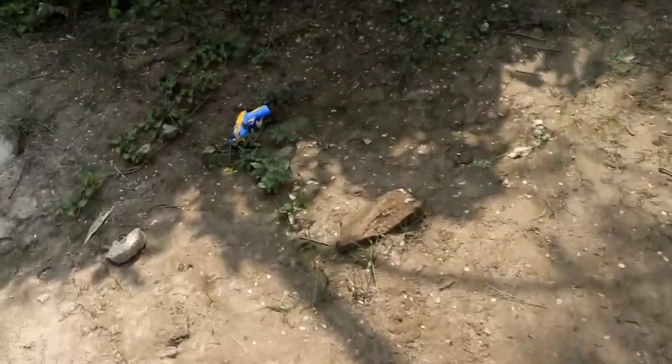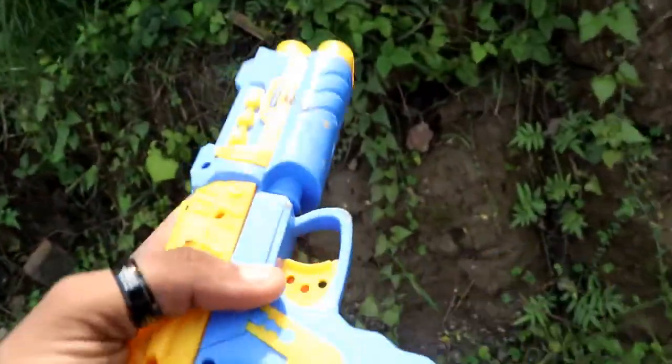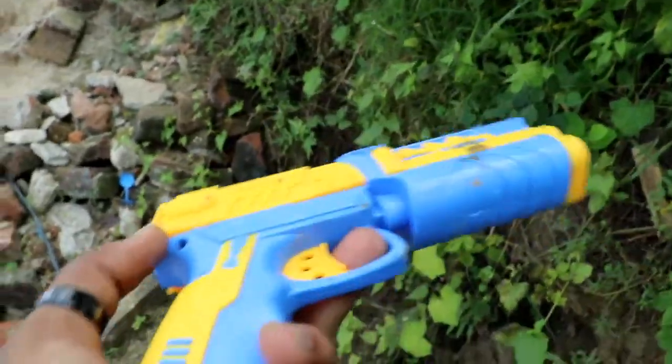Next, let's take a look at it. Wow guys, a fake Nerf gun. It's a stylish one. A fake Nerf gun guys. Wow.